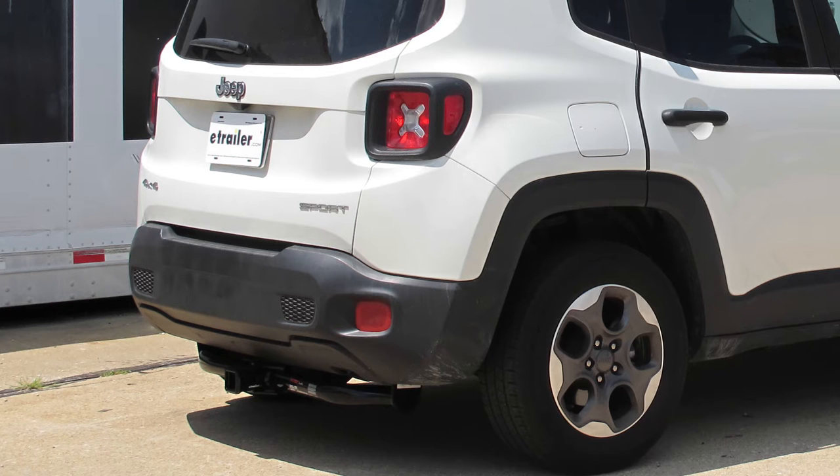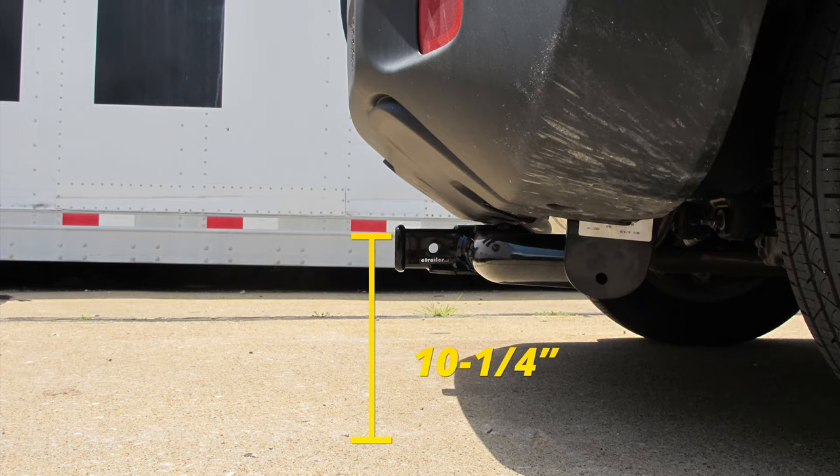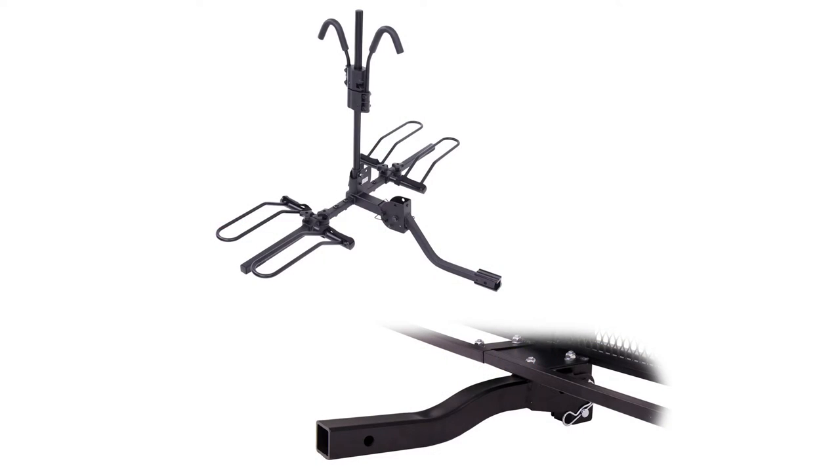Now I've got some measurements to help you when deciding on accessories. From the ground to the top inside edge of the receiving tube, it's going to measure about 10.25 inches. This is important when determining if you need a drop, rise, or raised shank on any accessories. Since it sits pretty low to the ground, it is recommended that you get a raised shank on accessories such as your bike rack or cargo carrier.